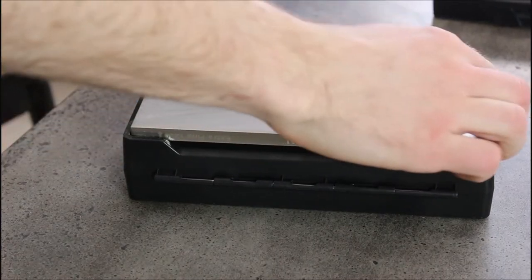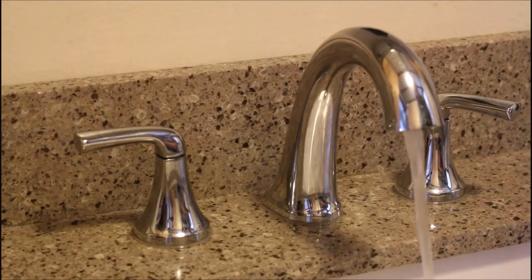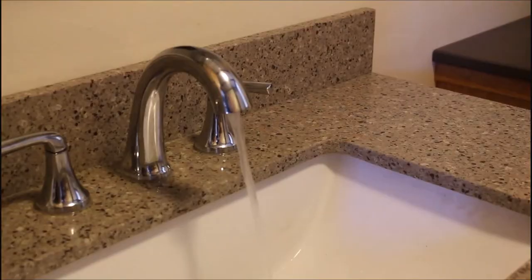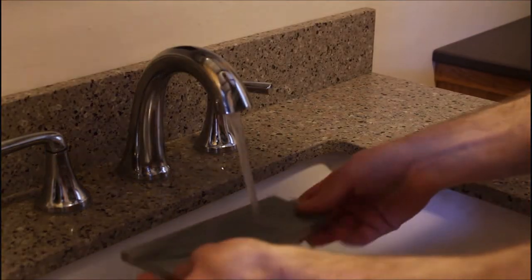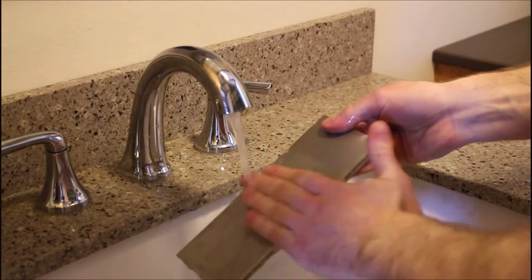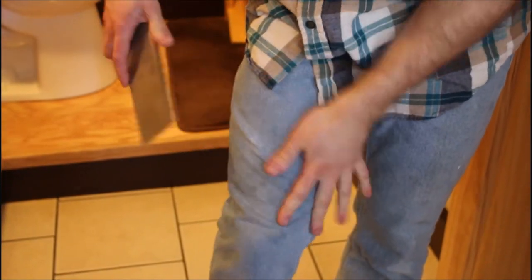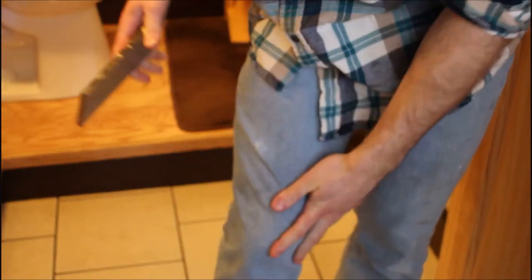One thing I like about this stone is that cleanup is ridiculously simple. Just remove the stone from its base, bring it over to your sink, and use water to clean it off. A little pro tip though: do not try to dry it off on your jeans, as you will pretty much wear a hole right through them.